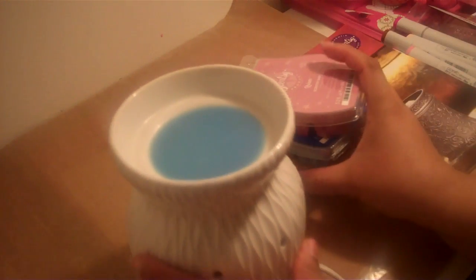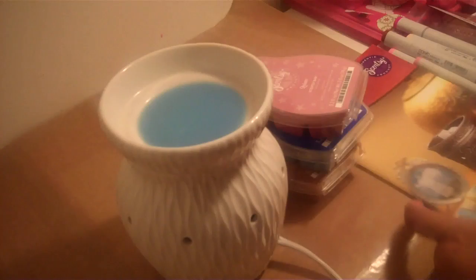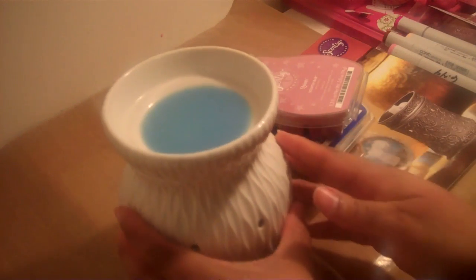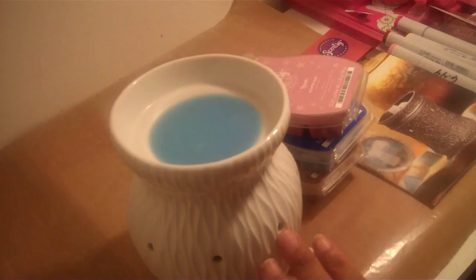So it gets warm here and then the tart actually melts inside and gives off a fragrant smell. This warmer right here is called the crinkle warmer, and once you light this up it is so pretty. I chose this style because it can really go with anything.